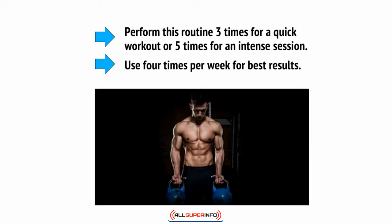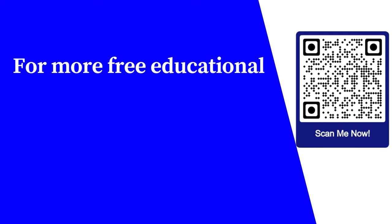Use four times a week for best results. For more free educational content, visit learnforfree.biz.